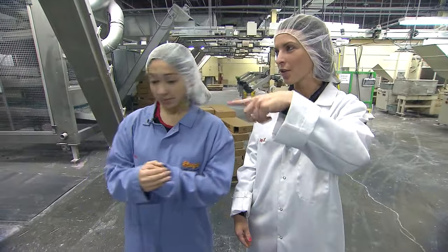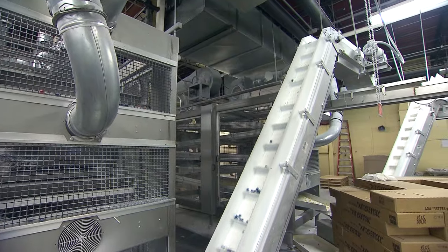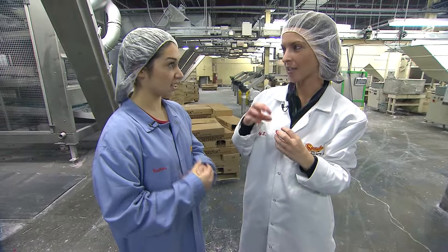Once they're formed, you can see they go up above us — they're going above us right now — and then they're going to be wrapped into our signature sachet wrapper.